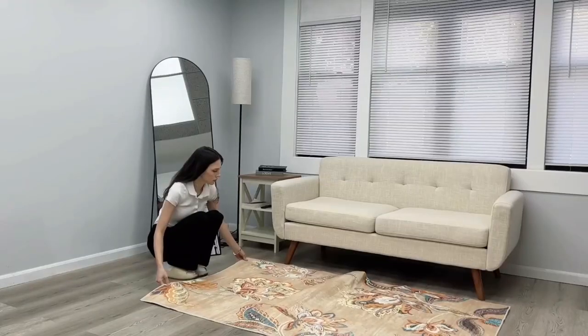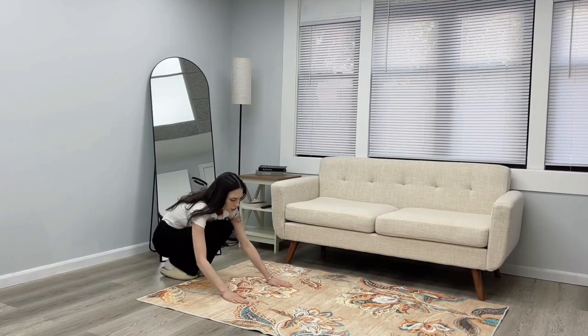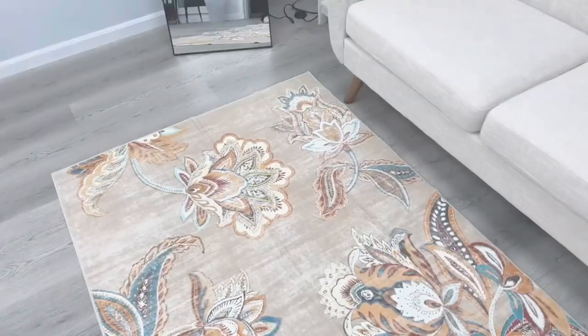Hey there everyone! I want to share with you this amazing machine washable area rug that's perfect for any room in your home. Let me walk you through some of its standout features.